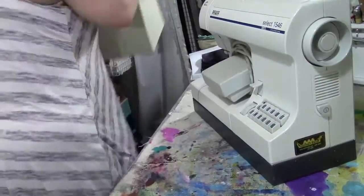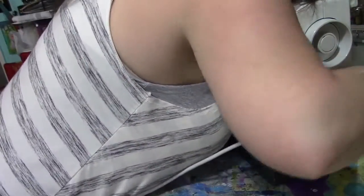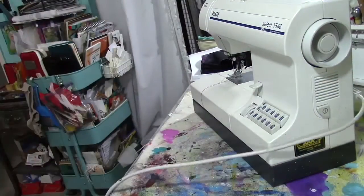You saw me cutting pieces of the stiffener really quickly — so you're going to need your fabric pieces and your stiffener pieces. Here I'm plugging my machine in because it's not out all the time. It's already got black thread and a denim needle in it.